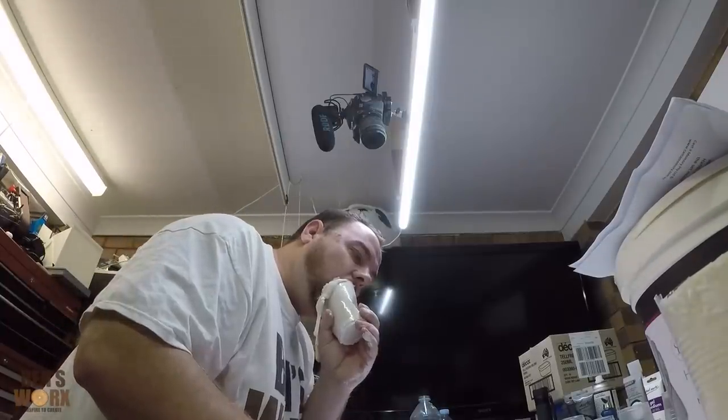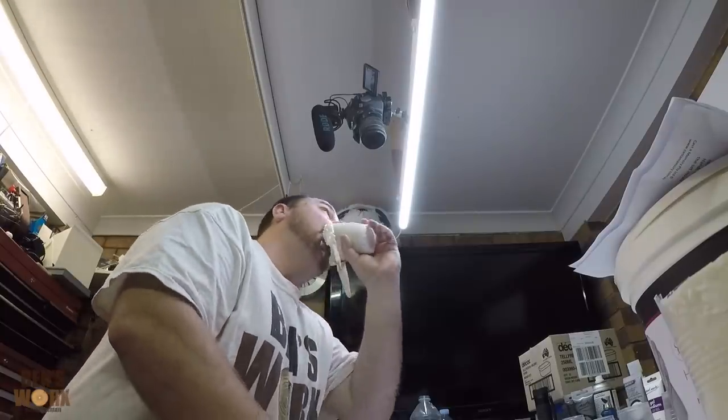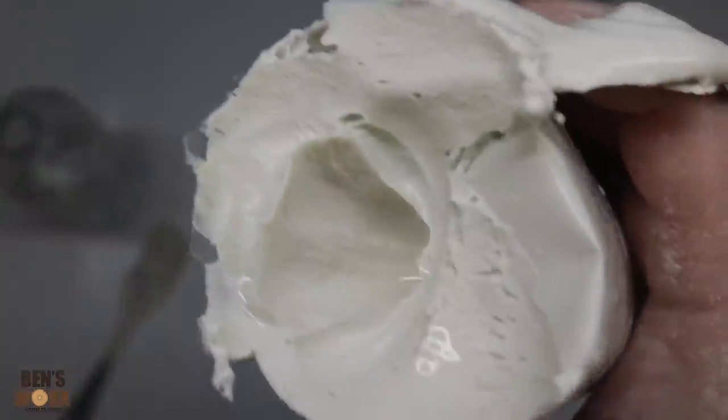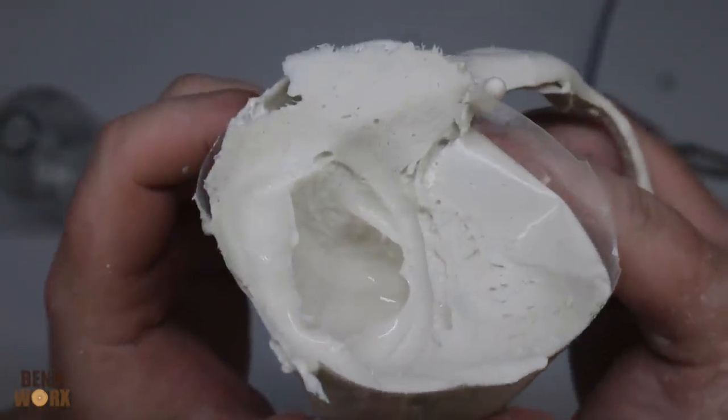Just my top lip to go. That was so bad. I don't know if I like it. I think I might try it again — maybe a smaller cup this time. Let's have another go.